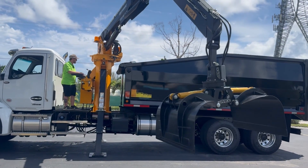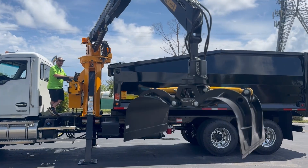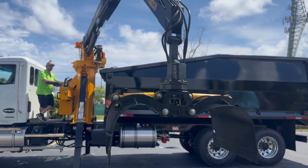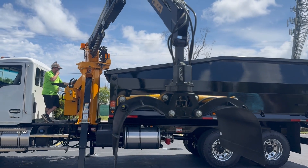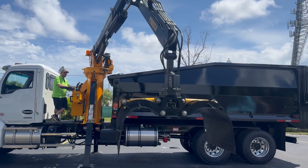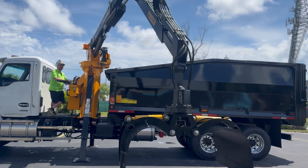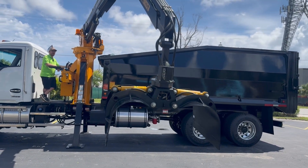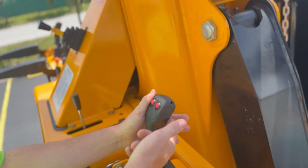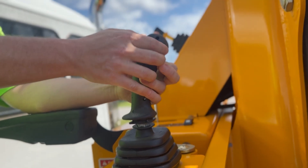For the two red buttons that are on the left handle, press the left button in and it rotates to the left. Press the right button and it rotates to the right. To have your tip extension go in and out, you're going to depress the trigger on the left handle, just the same as the right handle, and then use your buttons to extend out and retract your grapple. Then operate the two red buttons.